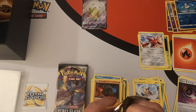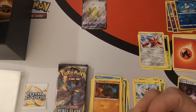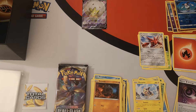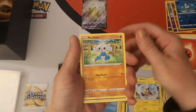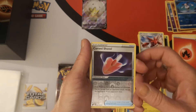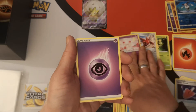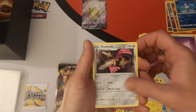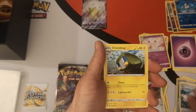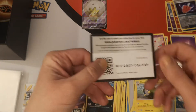Pack five — no holos yet. We have an Applin, Hatenna, Magic Cup, Meditite, Stunky, reverse holo Cursed Shovel, and an Alchemist regular rare — I do not have that yet! Doing very well actually — three regular rares I do not have yet, add to the binder. Psychic energy, Ditto, Capture Energy — wait, that Cursed Shovel goes over there — Capture Energy, Charjabug, and there's your code card.